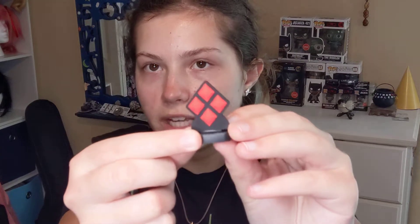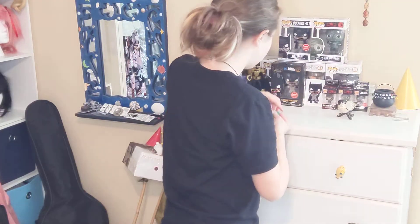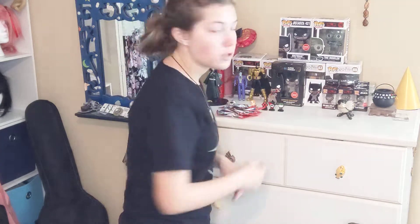I actually have a few of them already — I own three Hero Sticks, which I have on display right here. The first one I have is Harley Quinn's symbol. Then I have Harley Quinn the character. And then I also have the Joker. Those are the three that I own already.